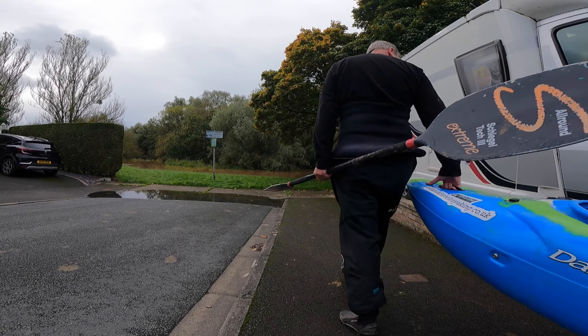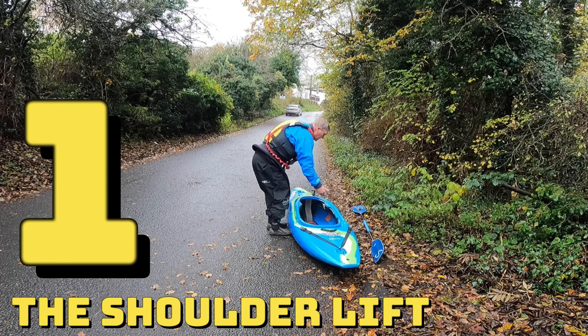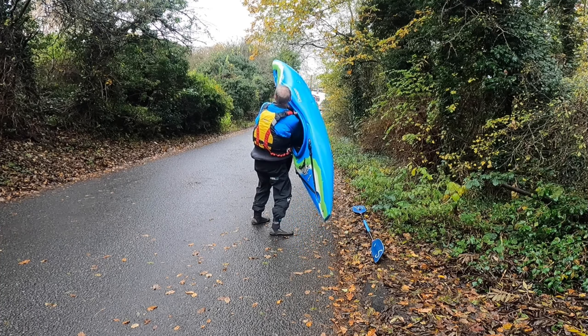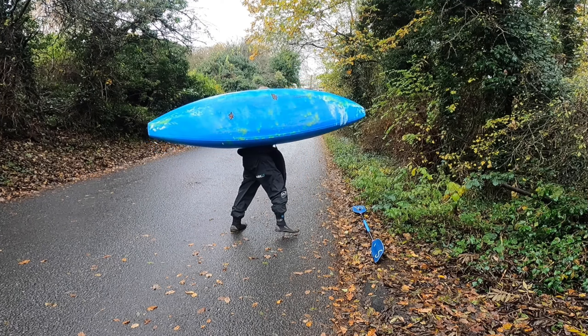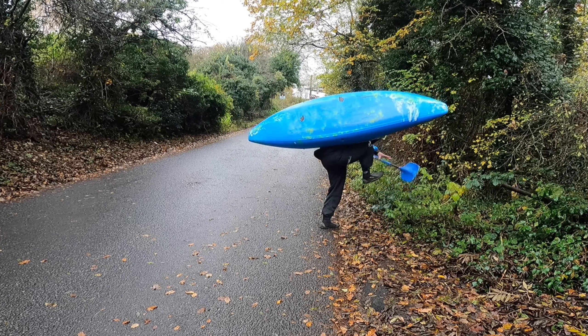Here are my three ways to carry your kayak. Number one: the shoulder lift. This requires some strength. The lift from floor to shoulder is hard and can be helped by flexing into it and using your thigh to give the kayak a boost up to your shoulder.